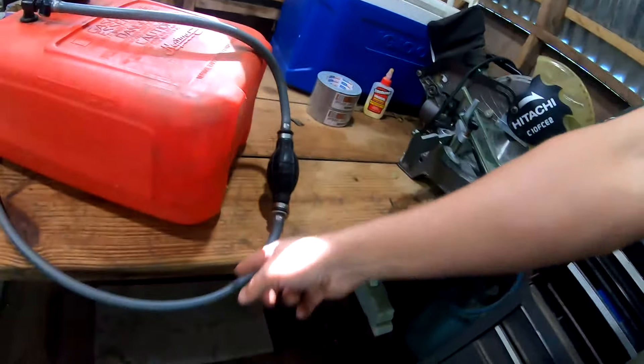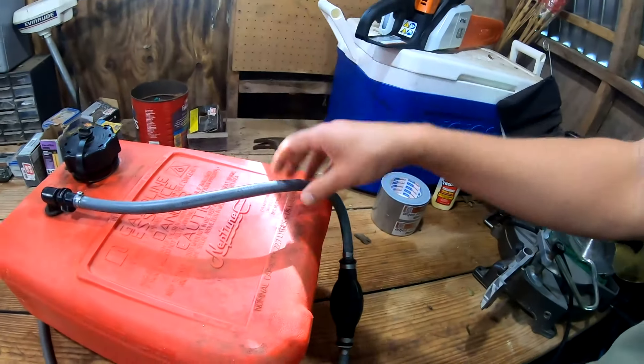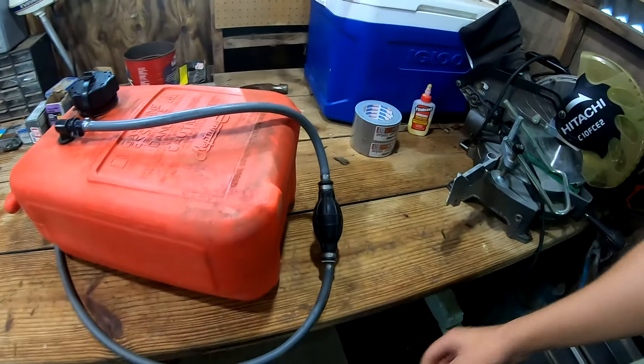So if you have flooding issues on hot days and you see that your tank is swelling up, you need to get what is called a fuel demand valve and install it in-line on your gas line. A fuel demand valve isolates the pressure and prevents any pressure buildup in your tank from getting to your outboard. I don't have one yet but I've had issues with this and I'm looking to get one for next season.